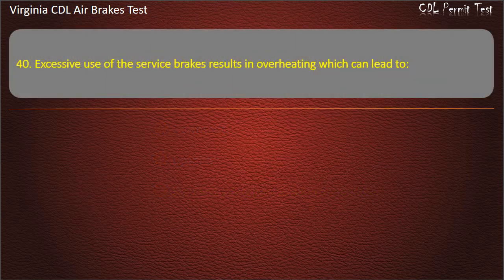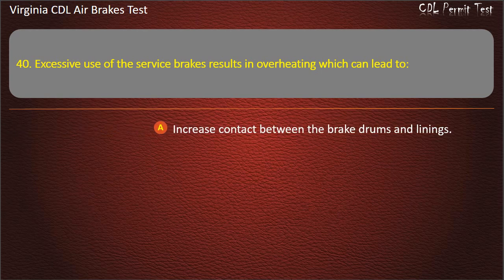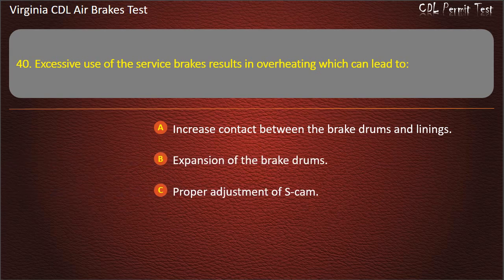Question 40. Excessive use of the service brakes results in overheating which can lead to: Increased contact between the brake drums and linings; Expansion of the brake drums; Proper adjustment of S-Cam. Answer: Expansion of the brake drums.